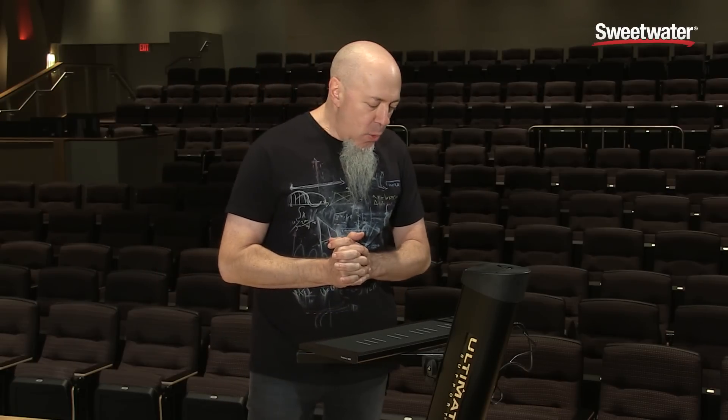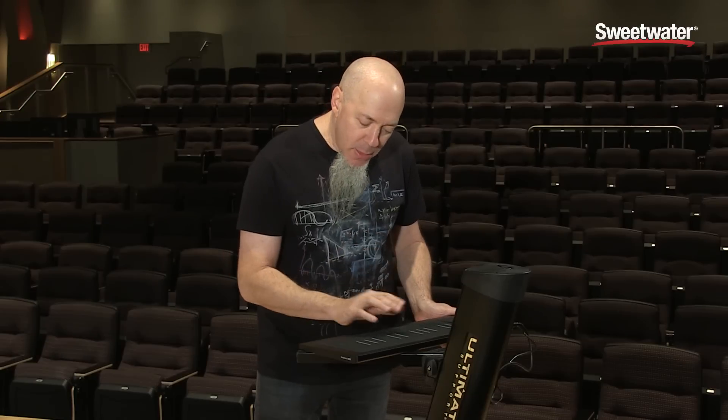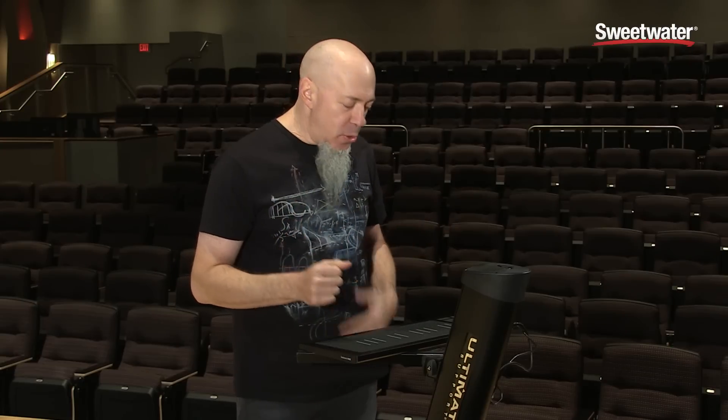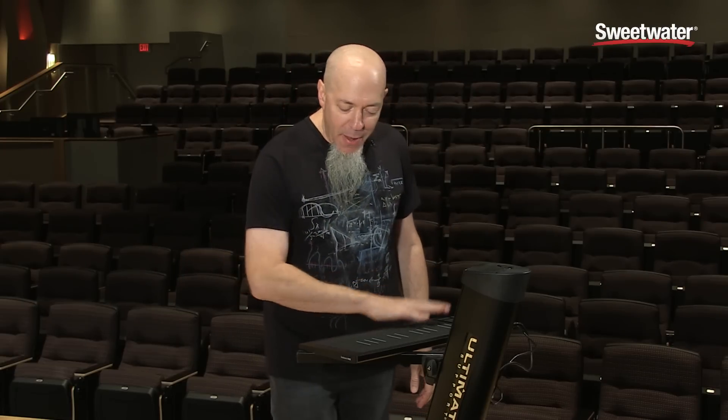What's amazingly cool about it is we have something called 5D Touch. It really responds to every kind of little nuance that you put into it with your hands. That's one of the big concepts at Roli — to make it the next level of expressive instrument. In front of me I have a string sound and you can kind of see what's going on.